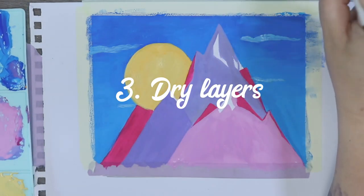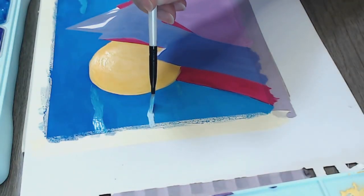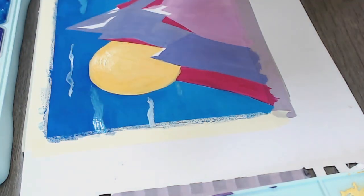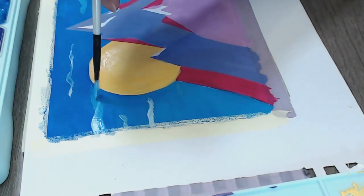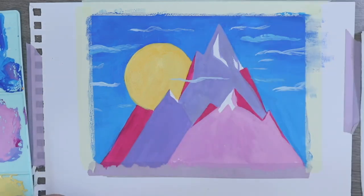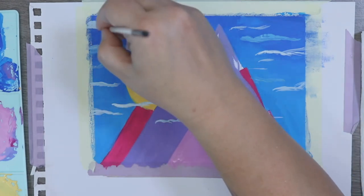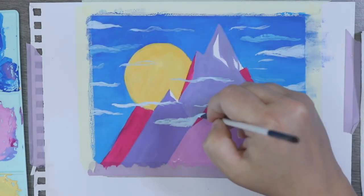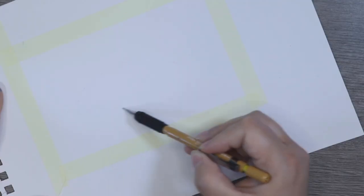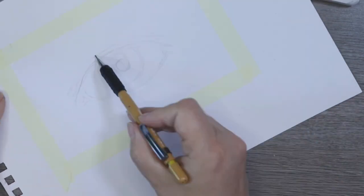This brings us onto point three: allowing your layers to dry in between building up your colors. If you needed to make the color more deep or wanted to do a different color on top, overworking your paint will actually reactivate the colors underneath. Because they are water-activated, you'll end up making your pictures muddy. So you need to ensure that each layer is as dry as possible before going over the top with another color. Of course, if you want to intentionally blend the two, you need to make sure it is still a little bit damp before you add the next layer.